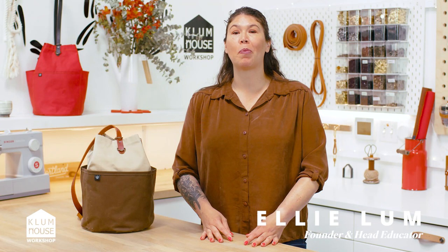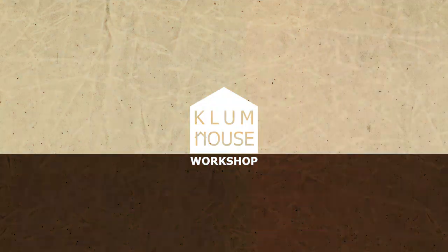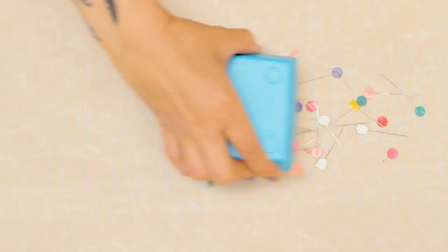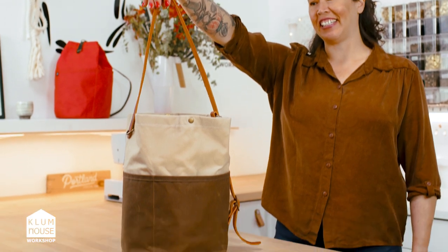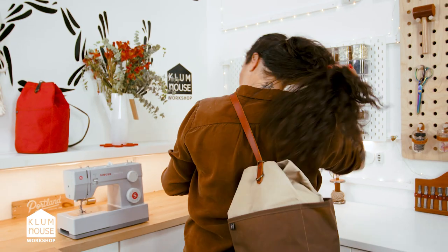I'm Ellie. I've been professionally designing and making bags for over 20 years, and I'm going to teach you how to make the NATO — a beautiful pocket-filled bag that converts from a tote to a sling.